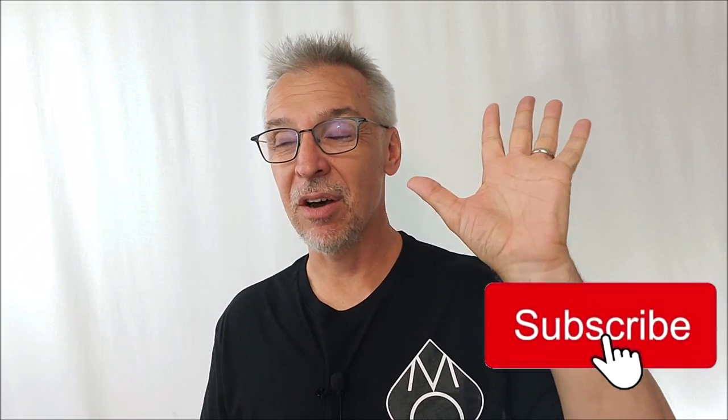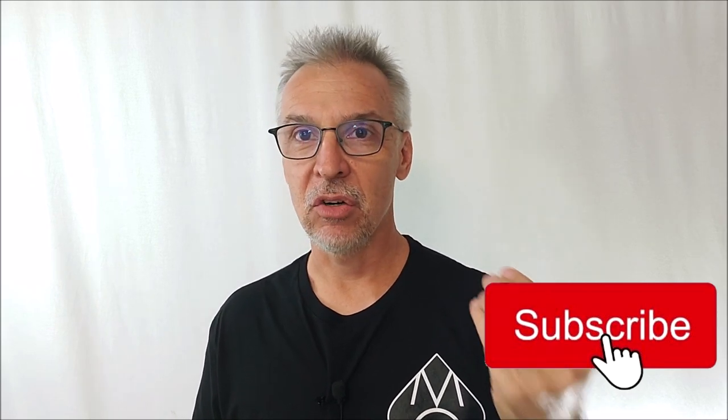Before we get too deep into the review, this would be a great time for you to hit like, hit subscribe, hit those notification bells. When I look at my YouTube stats, only half of you have subscribed to this channel, and subscriptions are how I know that you watch and appreciate. If this has value to you, please hit that subscribe button. It takes two seconds, it's totally free, it doesn't cost you anything but your love.